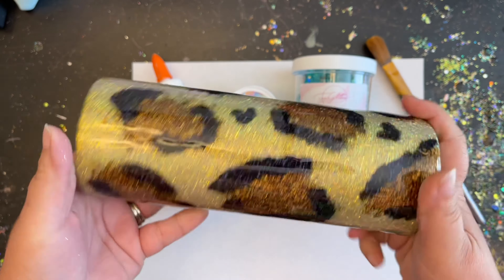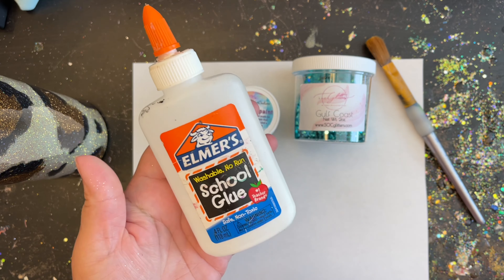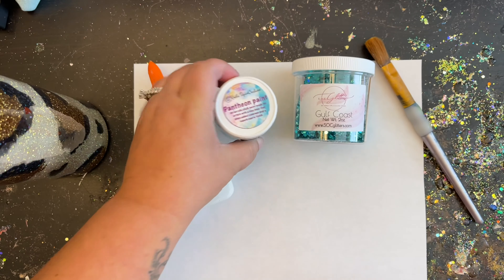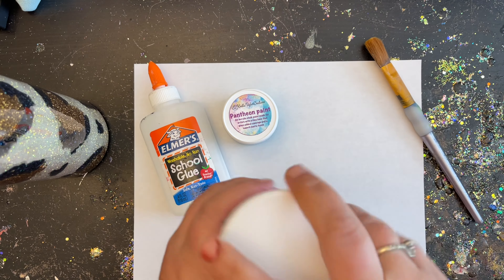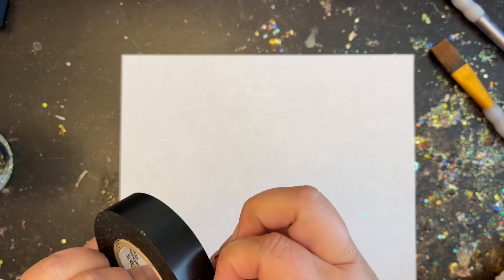Now we're going to add our stripes. I'm actually going to be doing kind of a crackle look, so I'm going to be using Elmer's glue to achieve the crackle look with the stripes. I'll also be using a pretty teal paint and sprinkling a little bit of Gulf Coast glitter on top of that wet paint as well. To apply the stripes I'm using basic electrical tape — I really like how stretchy it is, it's almost like vinyl, so it really forms around those tumblers nicely. I'm getting my first stripe near the bottom because I want the bottom of my tumbler to have that crackle blue look with a little bit of leopard peeking through.